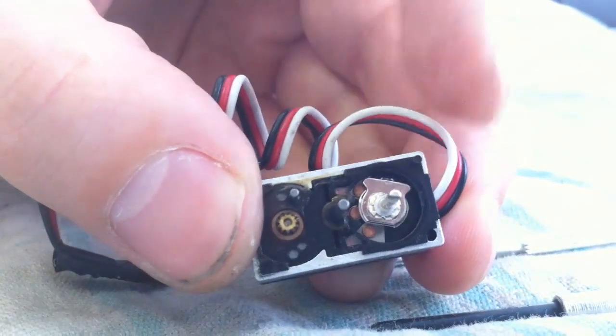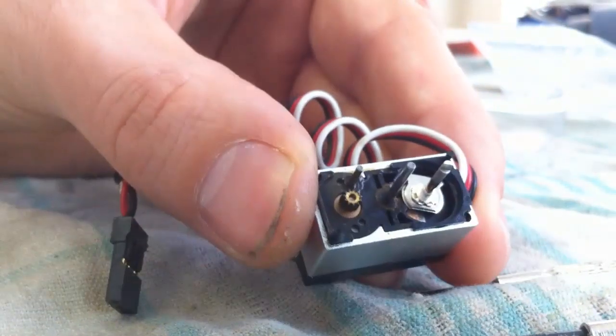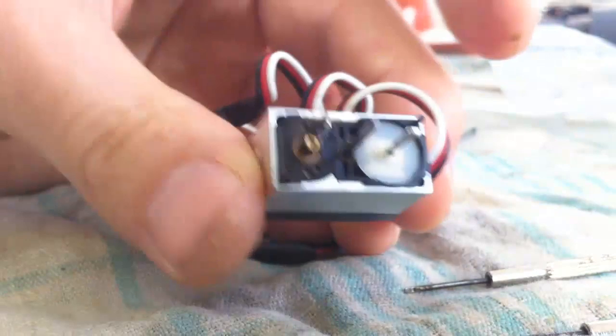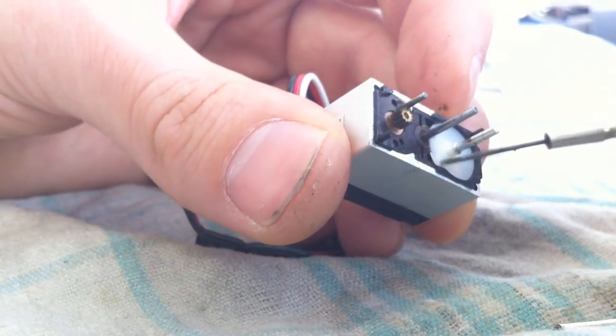Looking at that, I think we got this all cleaned up now. It looks pretty clean. So now it's just a matter of reassembling. We put the little plastic cover back on like so, and make sure it's pushed in all the way around.